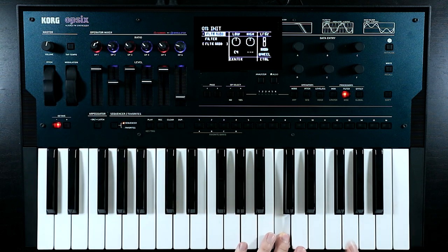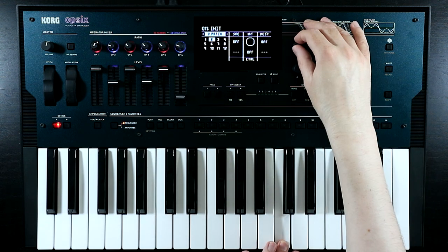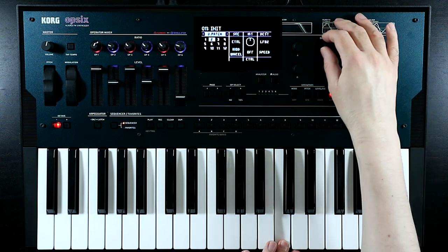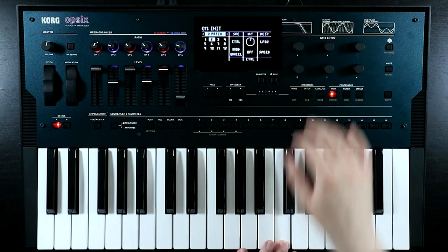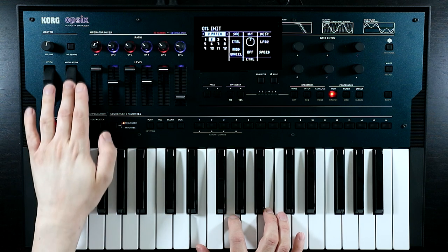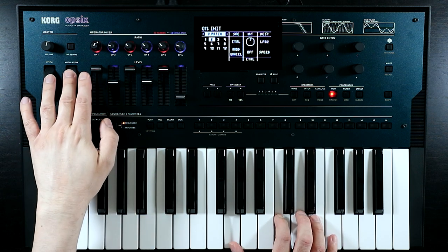As an extra bit of fun, coming into the V-patch and going to a blank page, let's also send the mod wheel to the speed of LFO 2 as well, so it gets faster when we open up the filter. Yeah, that's cool.